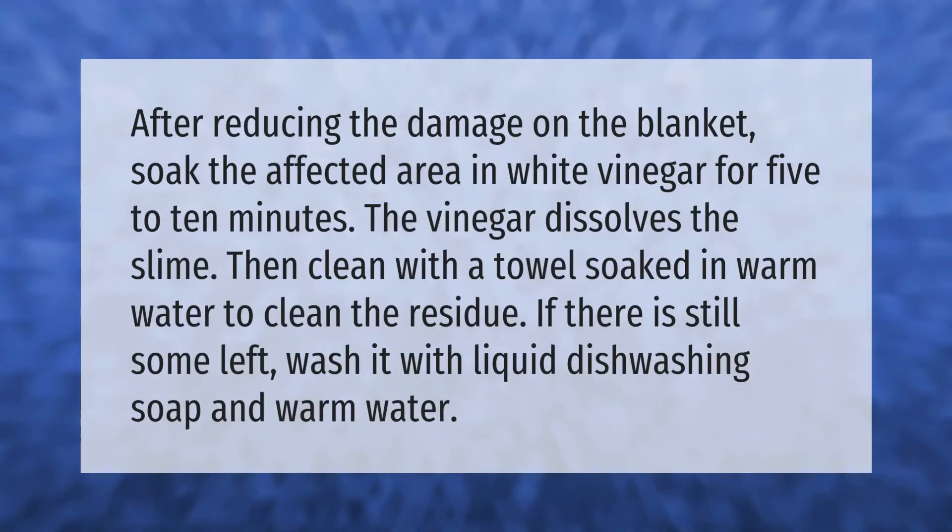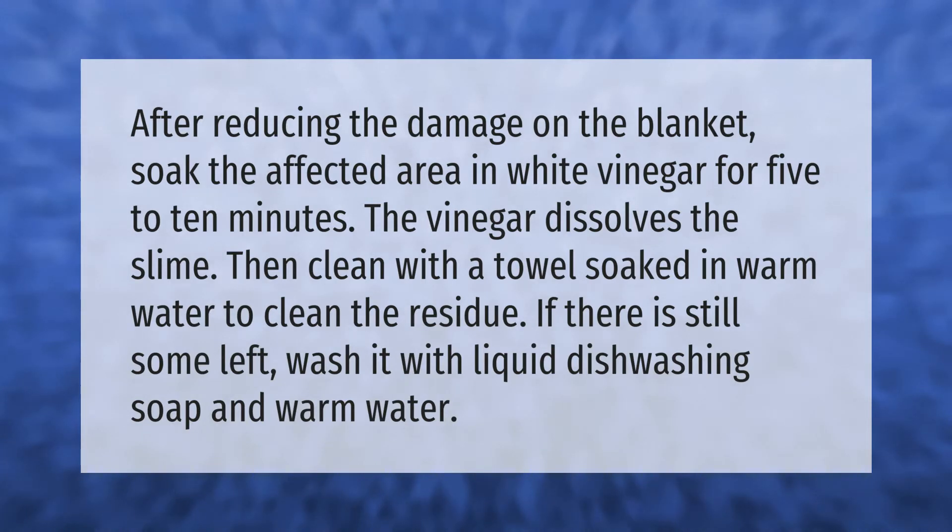After reducing the damage on the blanket, soak the affected area in white vinegar for 5 to 10 minutes. The vinegar dissolves the slime. Then clean with a towel soaked in warm water to remove the residue. If there is still some left, wash it with liquid dishwashing soap and warm water.